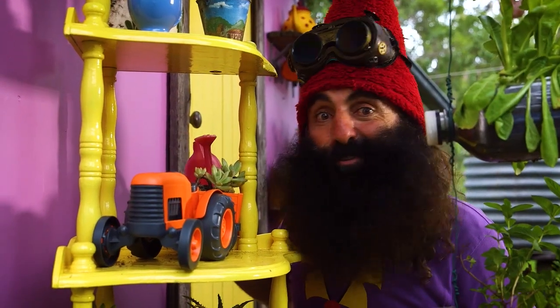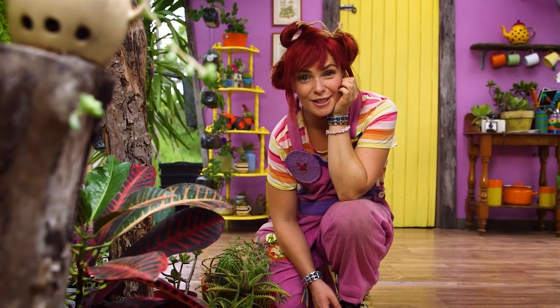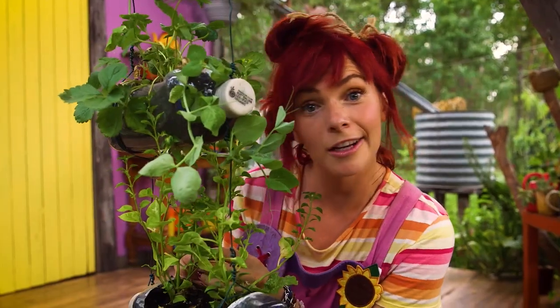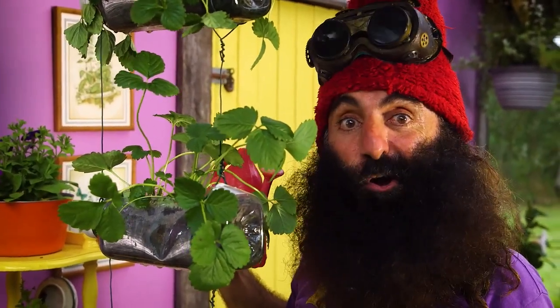Hi Green Thumbs, are you ready to get outside and get growing? Growing isn't just about planting seeds, it's about caring for seeds and plants too. That's how you grow a garden, whether it's in your yard, on a balcony, or hanging from a roof. Gardens need your help to grow, so here are our top five tips on how to grow a rockin' garden.